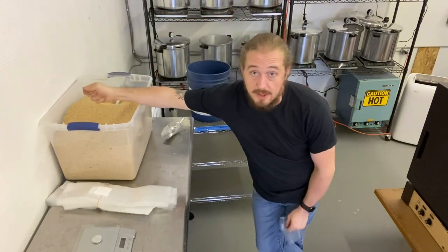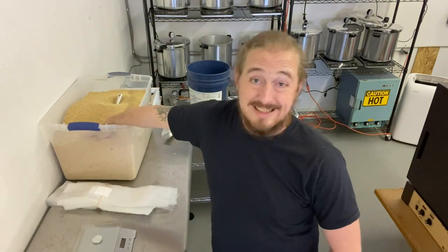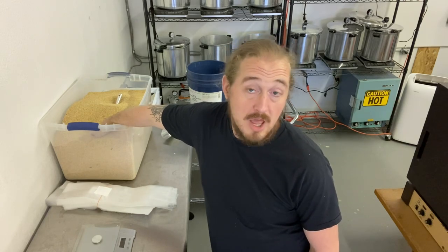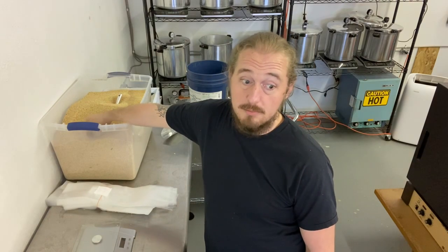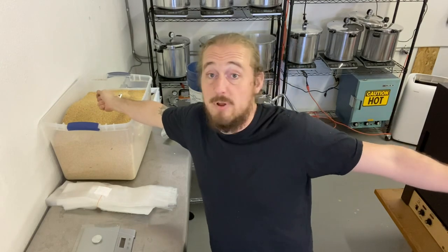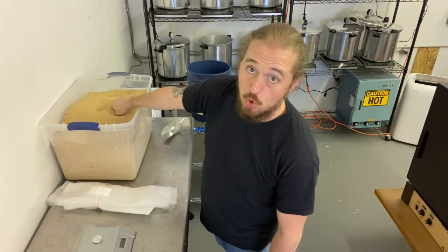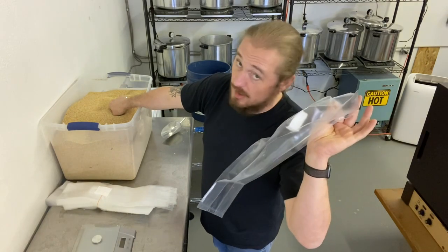This is whole white millet, poured into a tub. I have not rinsed it, cleaned it, soaked it - nothing. This is literally pour-it-in-the-bag filthy millet. The reason why is it doesn't matter if it's dirty, it doesn't matter if there are floaters - mycelium does not care. You're going to grab a scoop and put 1,000 grams of whole white millet into this bag. A little bit over is okay.